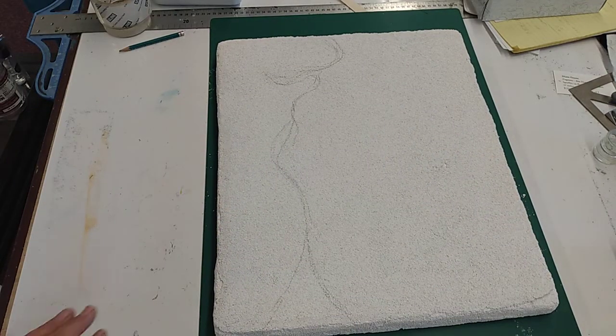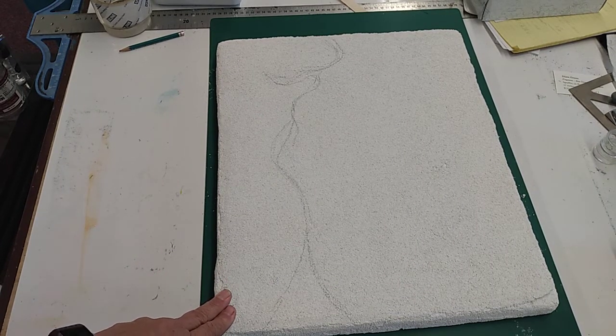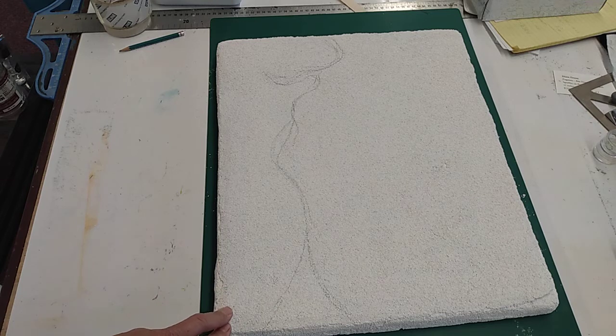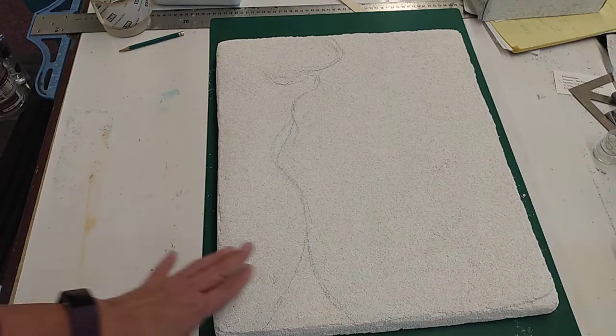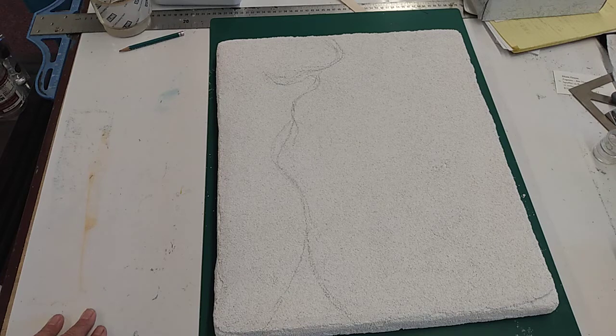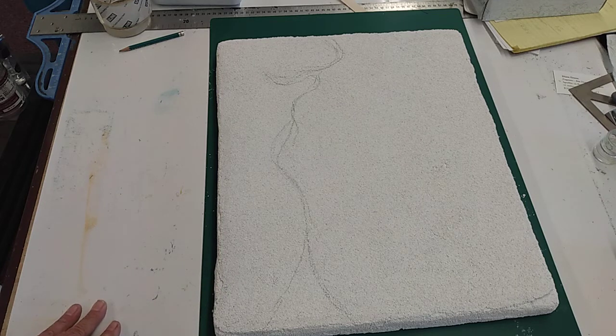Here I have the drawing on the fresco. This has two layers of plaster on it already. The first layer is the scratch coat, which has Portland cement mixed in with the lime and coarse sand. The second coat is the arriccio, which has coarse sand and lime but no Portland cement. This does have some flaws in the edges, but I'm going to go with that because I'm not going to frame this one or put a wood frame around it — it will look almost like a cutout of a wall.